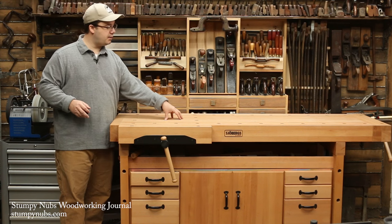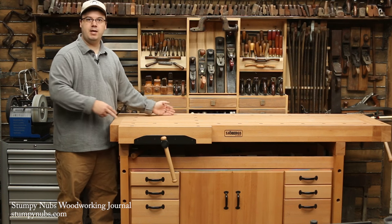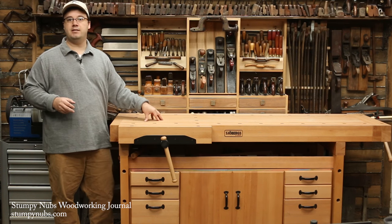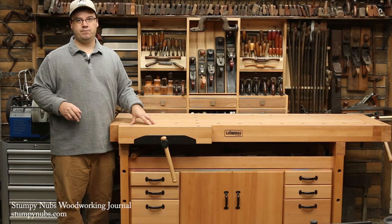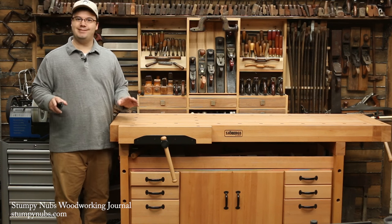You can't tell by looking at it, but this particular bench also has tongue and groove joinery between all of these laminated layers, which adds to its stiffness. That's a feature that is nice to look for as well. A bench top should also be thick to resist sagging. I've seen benches with inch and a half maple tops that look nice, but they sag over time.